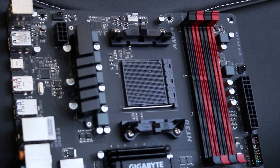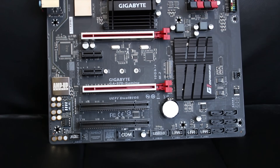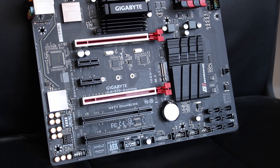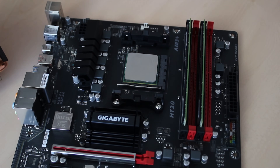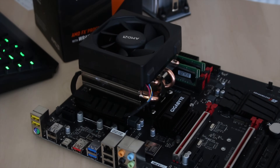The board itself is an AM3 Plus board, so you get an 8-pin ATX power connector, the standard AMD stock cooler mounting hardware, and four DDR3 RAM DIMMs — it is DDR3, to make that clear. You also get the chipset heatsink, the Southbridge heatsink, and the VRM heatsinks as well.